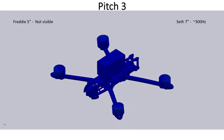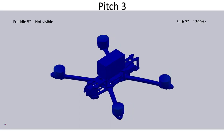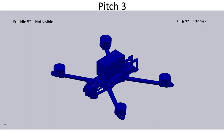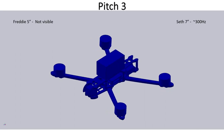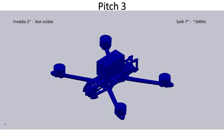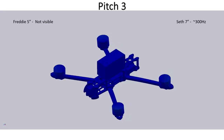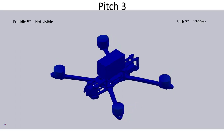The third pitching mode is visible only for Seth, not for Freddy the five inch. I think the reason is that this mode shape — motors bending forward and backwards together — occurs at a very high frequency for Freddy, so it's being very heavily attenuated. Seth has longer arms and heavier motors, meaning the system is much more flexible for the seven inch quad, so we can see this mode being excited by the second harmonic of the motor frequencies.